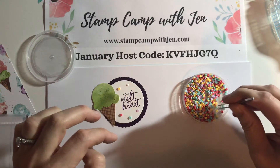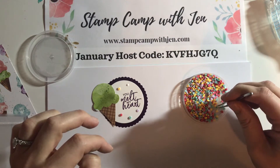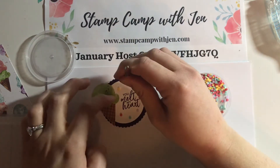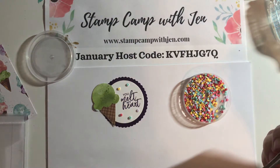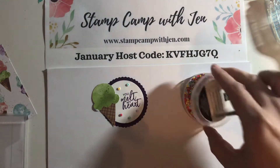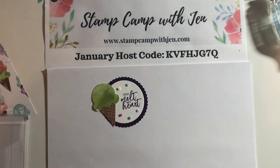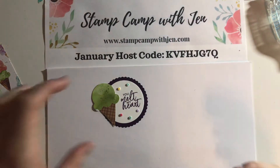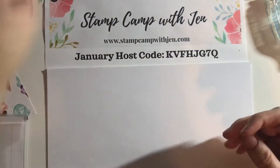Rosemarie used Purple Posy as her card base, which is gorgeous, but I just happened to run out of it. She used the white ribbon with the silver trim and some Purple Posy ribbon, and it was gorgeous, but I just didn't have that. So I kind of adapted to what I had and made it my own. We're going to put this aside to let it dry a little bit.